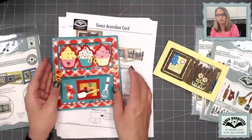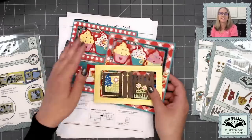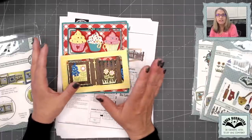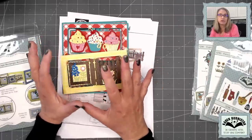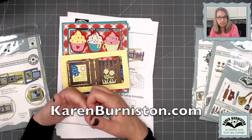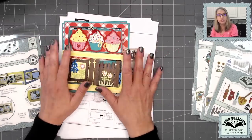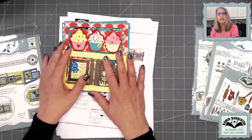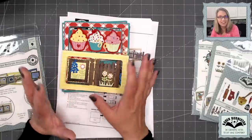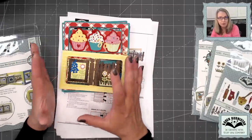That was all addressed in the prep work video as to which one you got — you're only making one of these two. So let's talk about the kits. The way that we do these virtual classes is we sell kits on our website, KarenBurniston.com, but we also send all the kitting instructions to our participating stores and they also create the kits. We have sold out of kits on our website, though at least one store might still have some kits left.